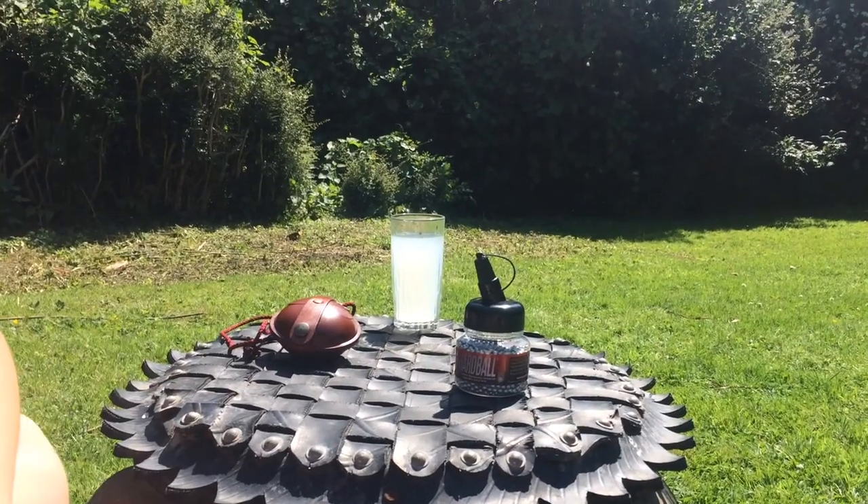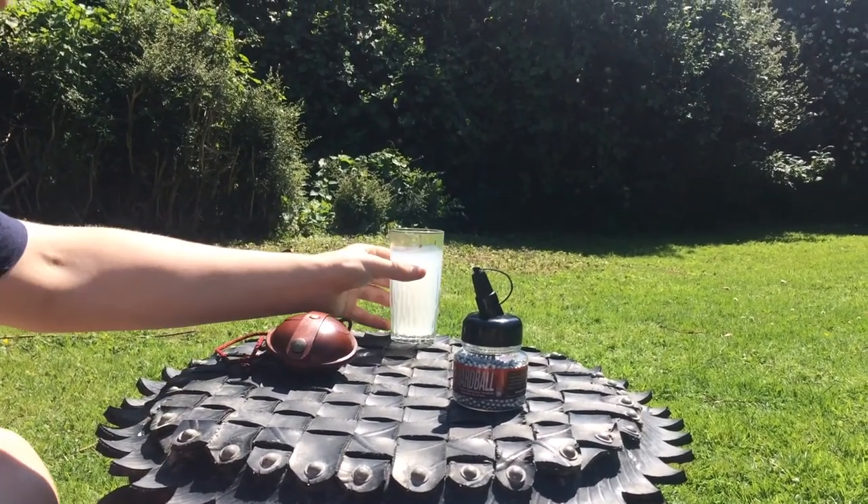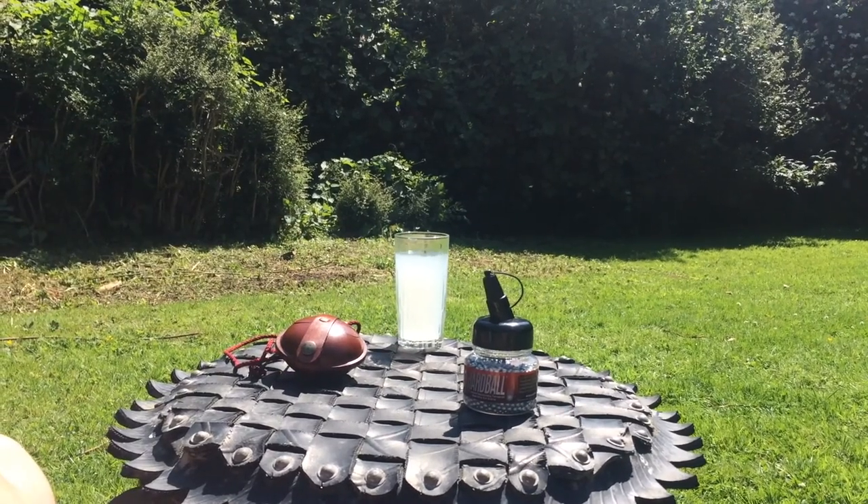It is so hot today, but luckily I've got myself some lemon and barley. No product placement there.